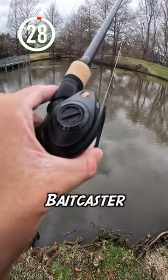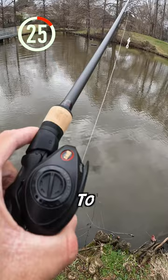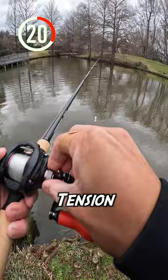How to cast a baitcaster in a few simple steps. Begin by putting your brakes up to halfway. Next, tighten your spool tension and then press the thumb bar. Slowly loosen the spool tension until it barely falls.